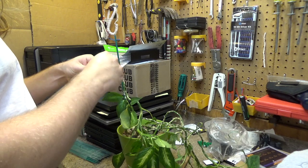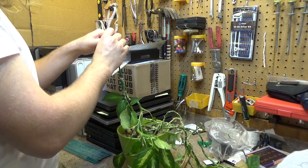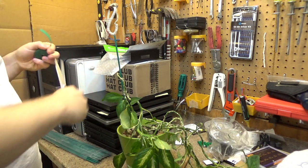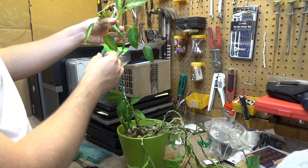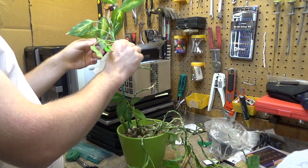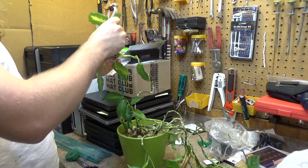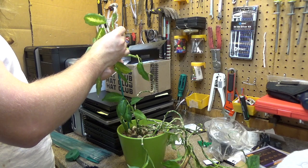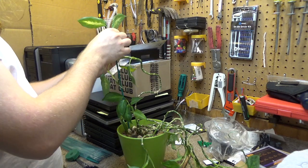I'll use this velcro stuff. It used to have leaves everywhere and then the leaves all came off. I think I should position it like that to try to correct it to grow straight again. You don't want to put this on too tight because it's got to be able to expand as it grows, but it's got to be tight enough that it stays up.